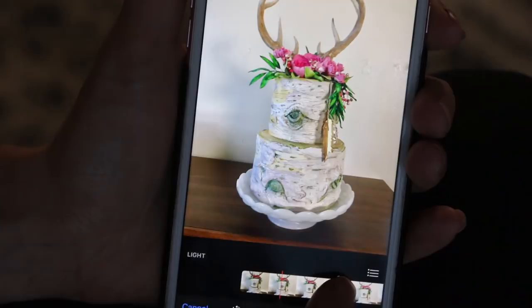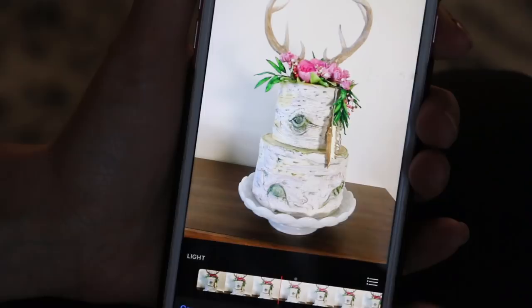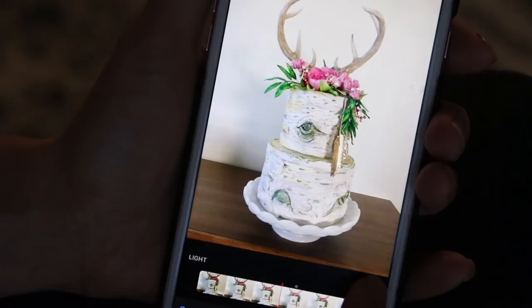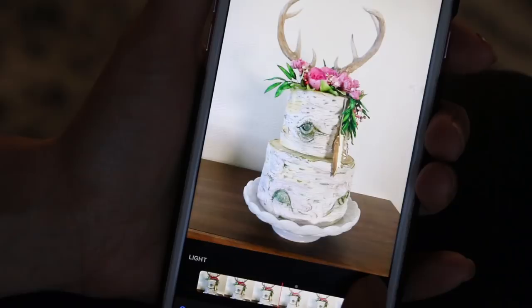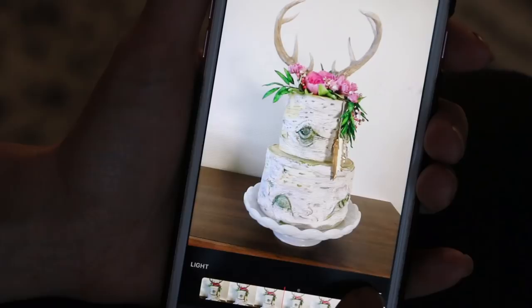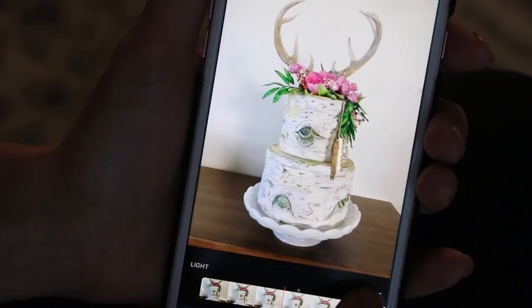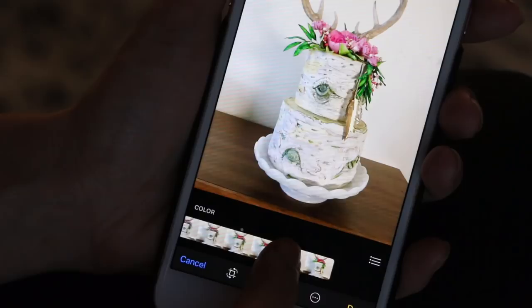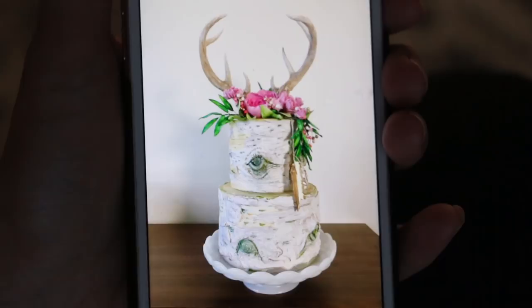Usually I can fix a photo with just this option. By increasing the light, it will increase the brightness of the cake. You want it to be almost washed out — light and bright, with the whites really white. That's what people generally think looks really good on Instagram: really bright photos. Then you can press the three dots in the right-hand corner, go to color, and just pump up the saturation a little bit. That gives you a pretty nice photo with only adjusting two things, and 99% of your photos can be edited this way.